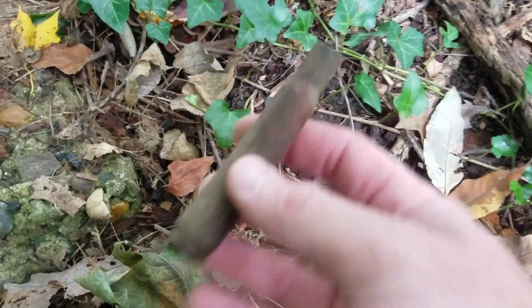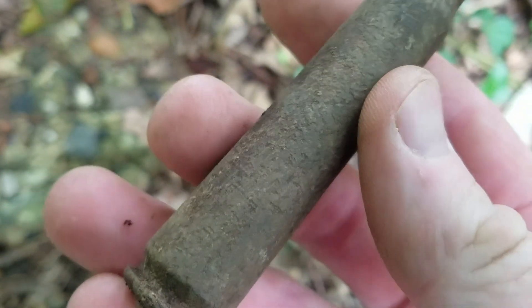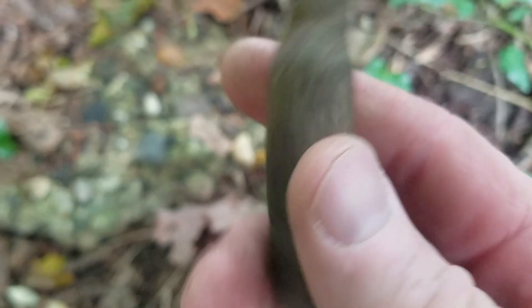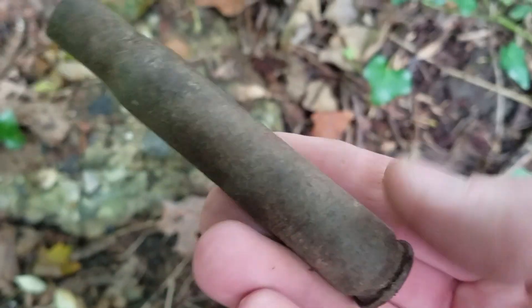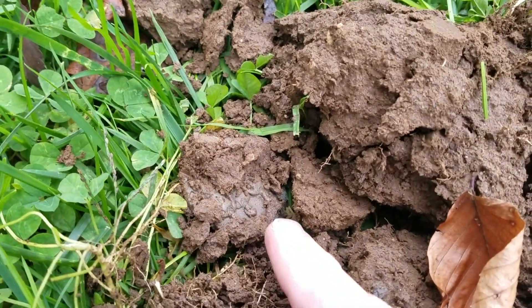Here's a crazy surface find — look at the size of this shell casing! It's like as big as my hand; it's got to be a 50-caliber shell casing. I've never dug anything quite like that — it's as long as my fingers. This was coming up as an 85 signal and I just flipped it out. So there's the hole.